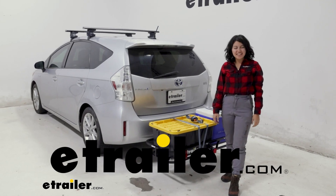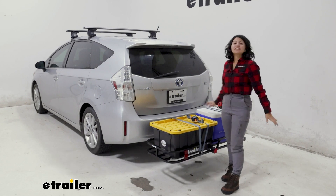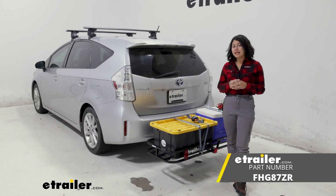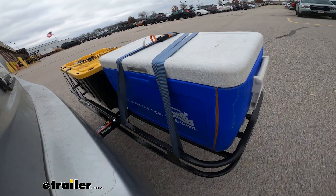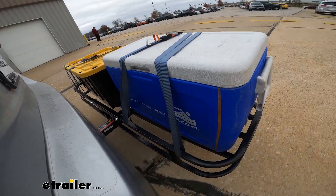Hi everyone, it's Evangeline here at eTrailer, and today we'll be taking a look at our Flint Hill Goods Compact Cargo Carrier. This is going to be a steel cargo carrier that you can put into your hitch receiver, and that way you have more space to carry all kinds of other things.